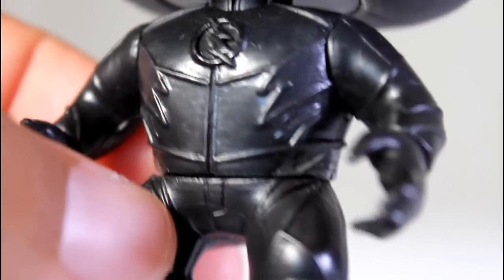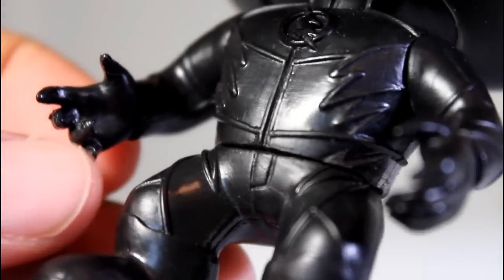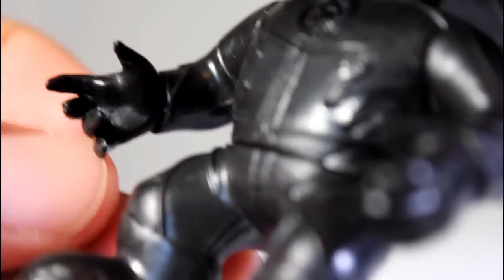There's the logo on the chest. The lines on the side look good. His little pointy claw hands look good — I like the fact that they're kind of sculpted with fingers in different positions. The lines going down his legs look pretty good.